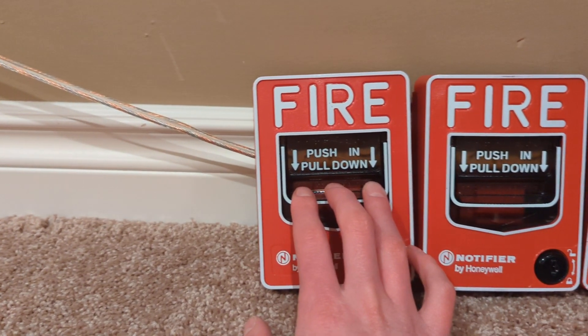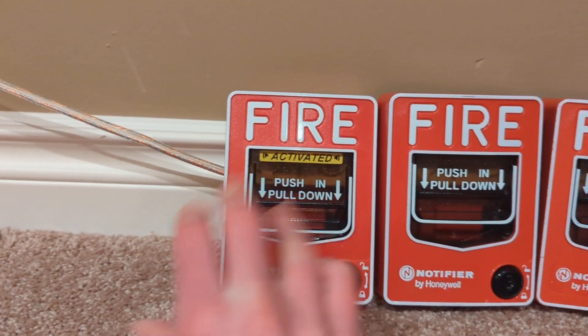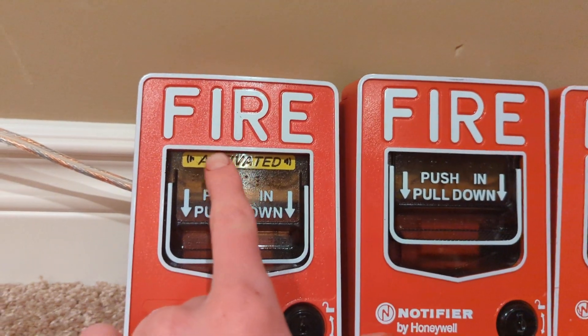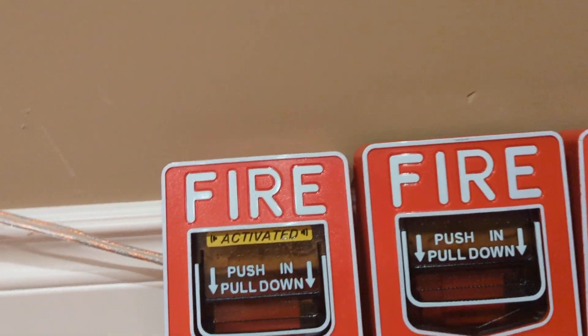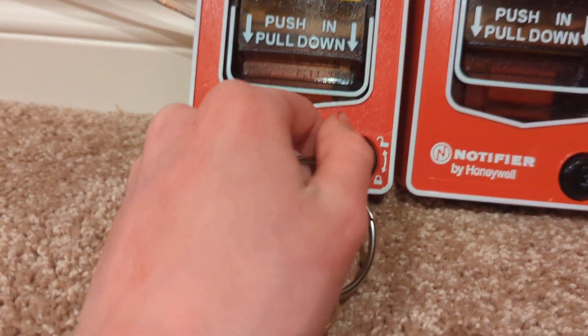They pull just like your normal BG12 — push it in, pull it down, and there you go, it's activated. You can see the big yellow activated sticker here. And as you can probably guess, they reset the same way.